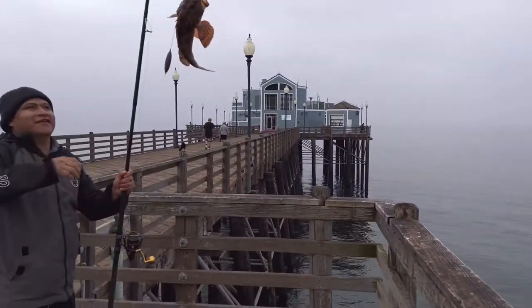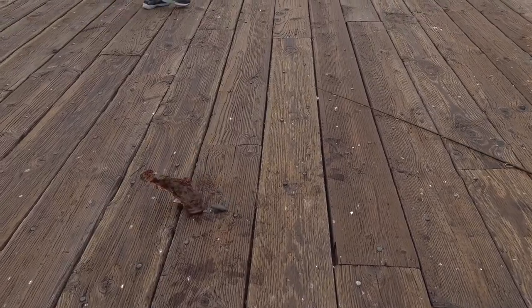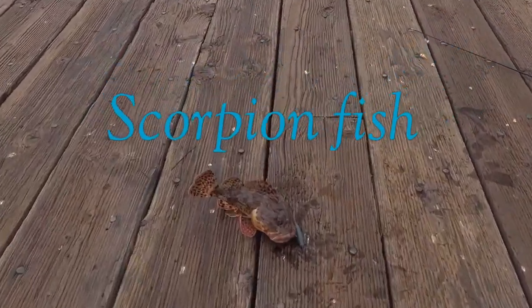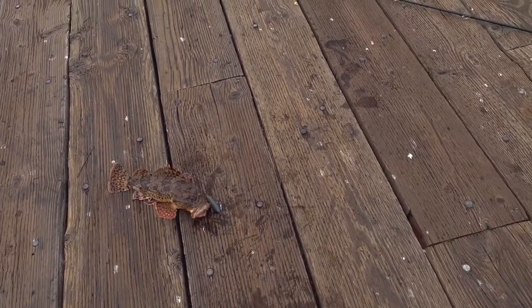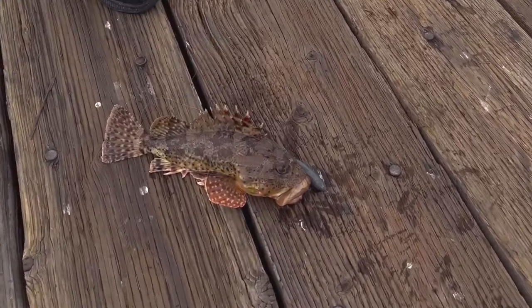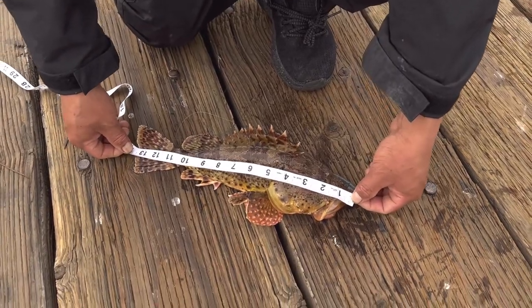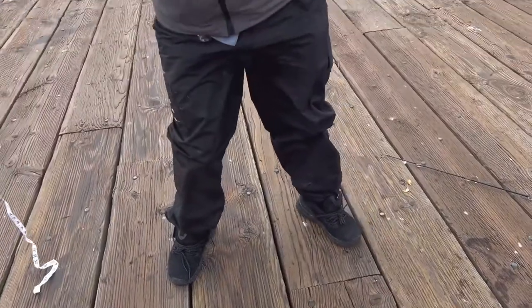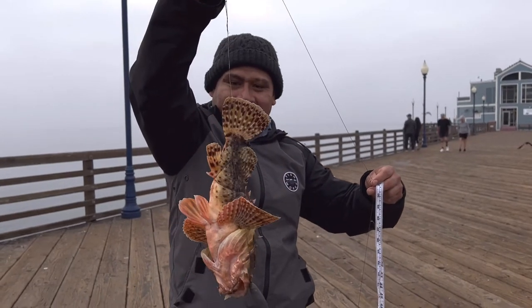Oh no, it's a big one! This is the most big one. Yeah, I think it's 10 inches... 13 and a half! 13 and a half — 13 and a half inches, so it's a legal one.